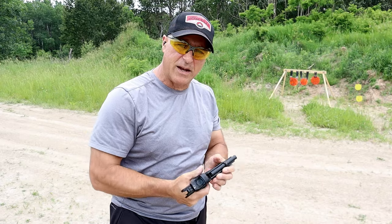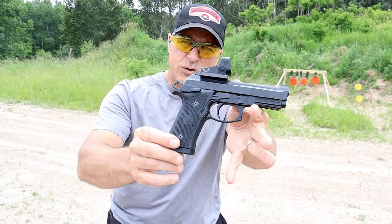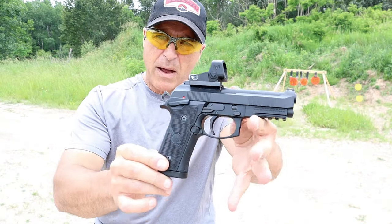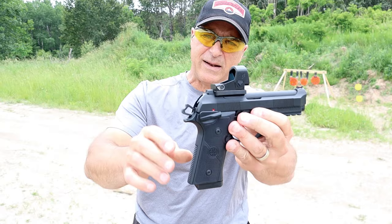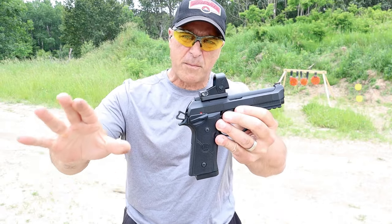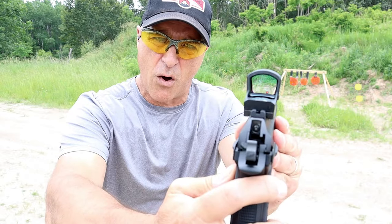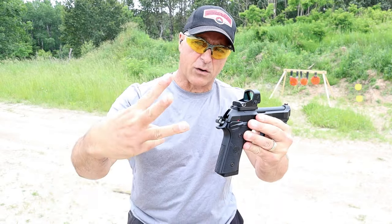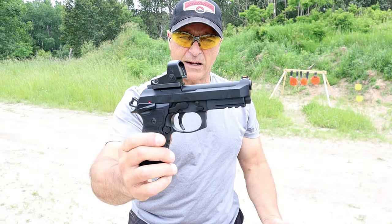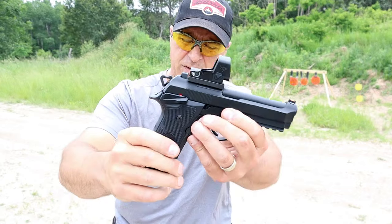Hey there friends, thanks for checking in. Today we're looking at the Beretta 92 GTS Centurion — love this handgun. My goal was to put an optic on there, and that's what I did. I have a Swamp Fox Justice 2, a new release from Swamp Fox. It's a big window red dot that has three reticles — very cool. And I love the 92 GTS Centurion.